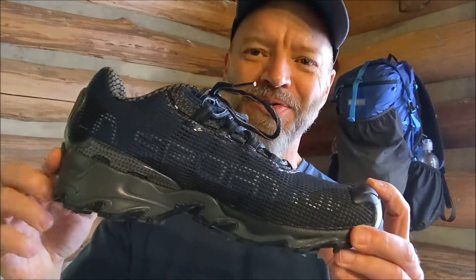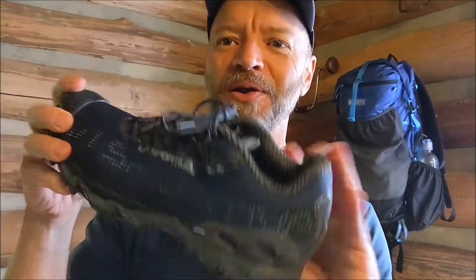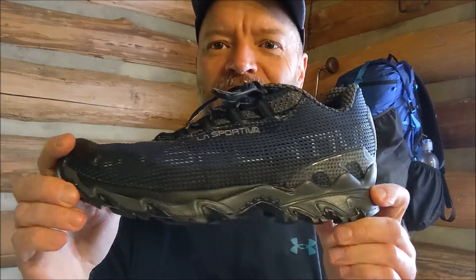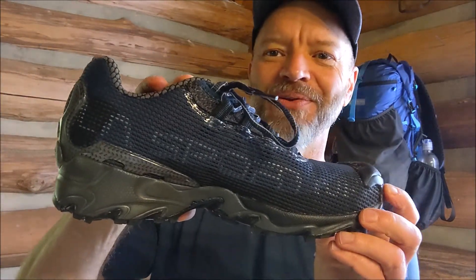The shoe is also known for great stability and cushioning, and it has a 12-millimeter drop. I know the ultra fans out there like zero drop, but I prefer a little bit of drop like this shoe has. It looks very comfortable trying them on, I like the flexibility, and I'm going to hit the trail with these and report back with my final review.